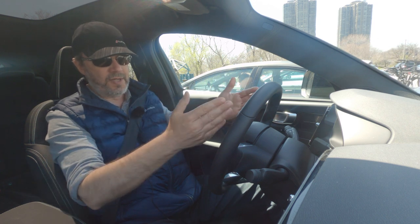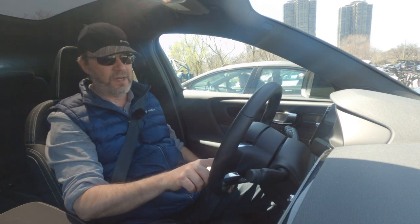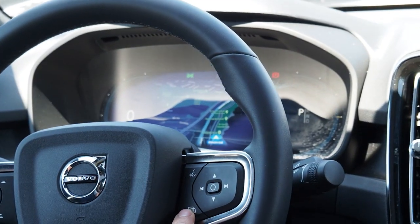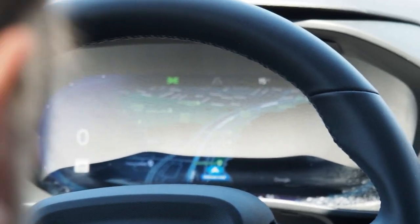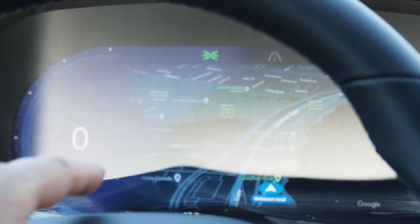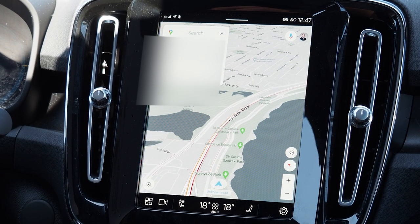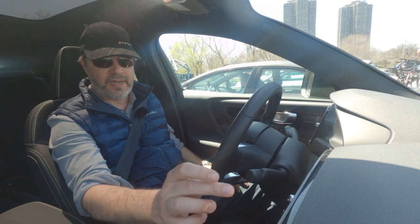Let us show you the main dashboard, which has two different views regulated by this button on the steering wheel. This is the map view. If you remember from our previous videos, there was no map option for the main dashboard — we gave an idea that this should be displayed there, just like in the Polestar. Volvo listened and included the mapping on the main dashboard. You can also have the map on the center screen via the main menus.